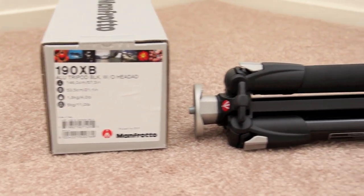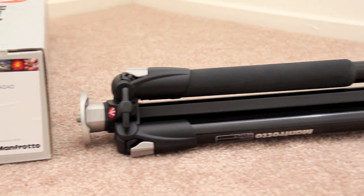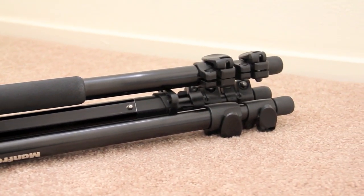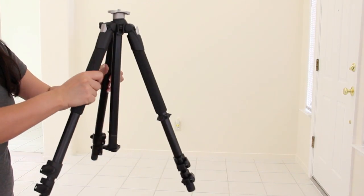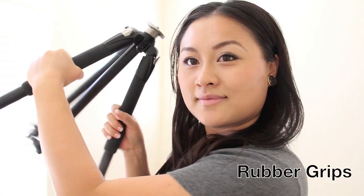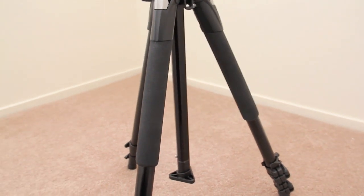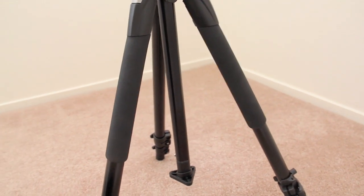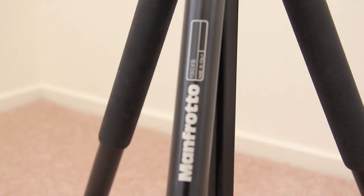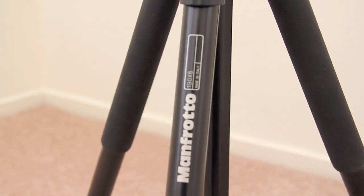This tripod is part of the Manfrotto 190 series and contains three legs, typical of most tripods, but is made out of aluminum with some plastic parts. Easy to open, this tripod features two legs which contain foam rubber grips, perfect for any extreme weather conditions. Now the rubber grips are supposed to also protect the legs, but I don't see this as being possible as not all of them have it and they're not covering the length of the actual legs.